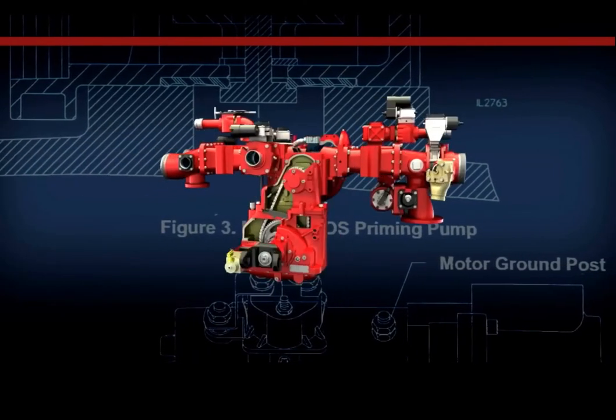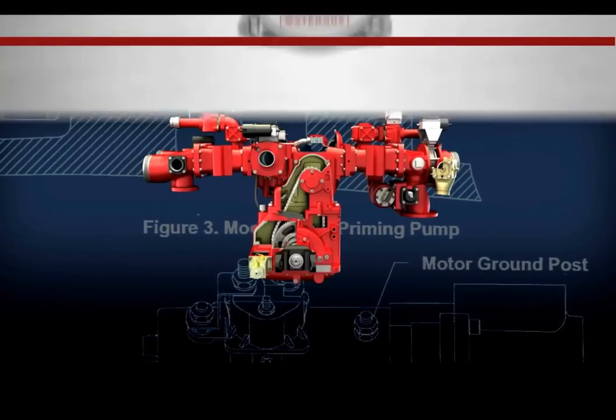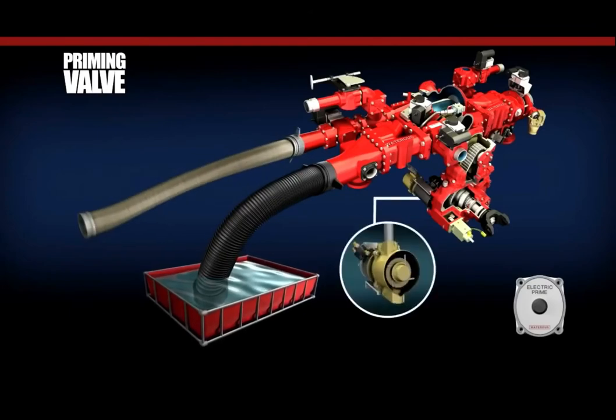The Waterous priming system consists of three main operating components. The first is the priming switch, located at the pump operator's panel. The priming switch utilizes a weatherproof switch and wiring connections. When the button of the priming switch is pressed, the electrical circuit is completed and current flows through the switch and into the solenoid on the priming motor. Once the solenoid on the priming motor receives power, it closes and allows battery voltage to engage the priming motor, which results in its internal shaft rotating at approximately 2300 RPM.